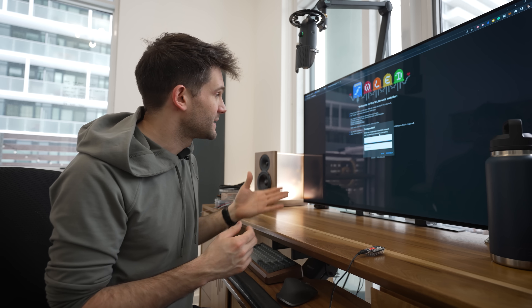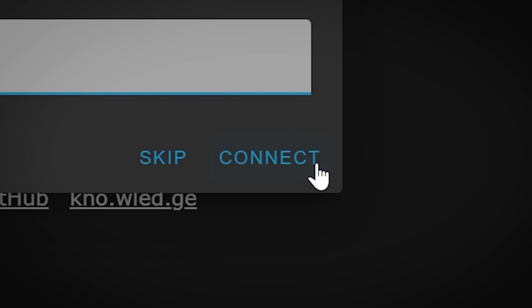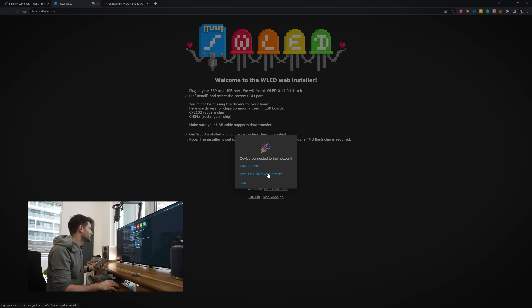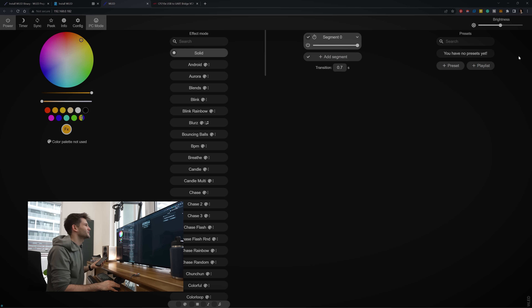Now the next step is entering all of your Wi-Fi information so that the ESP32 can connect to your Wi-Fi network. I love that this is all so well guided for you. Device connected to the network — and I'm connected to it already. This is actually really user friendly for an open source piece of software.